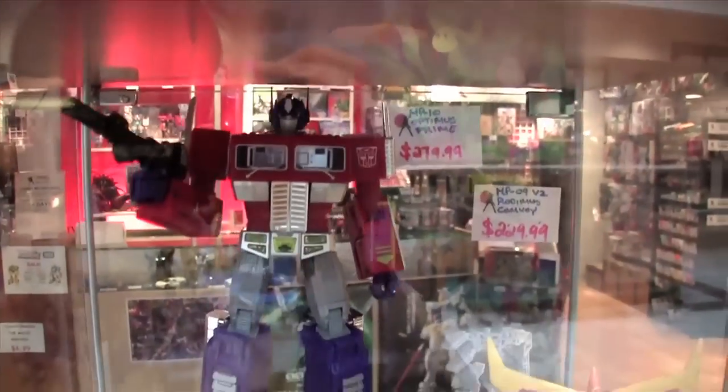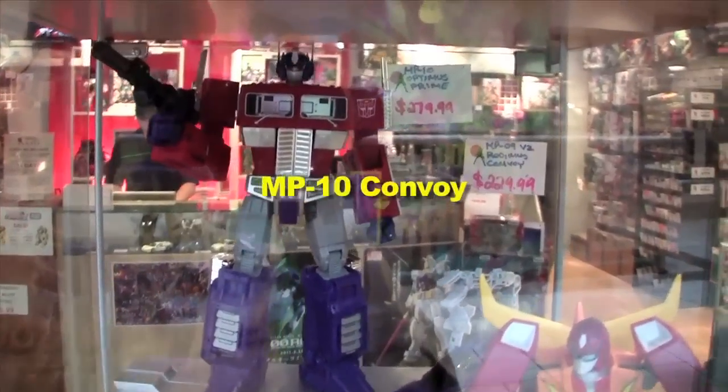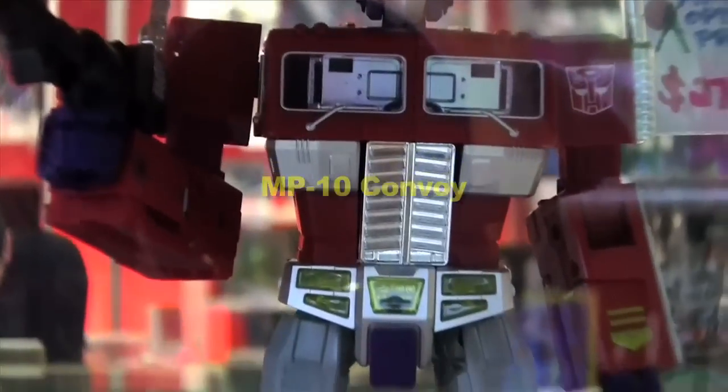Here is the MP10 Convoy. I could tell right away that it's different from the original one. The first thing I noticed is the head — very round, very round.